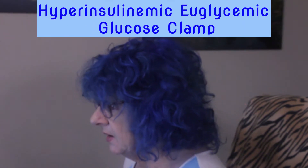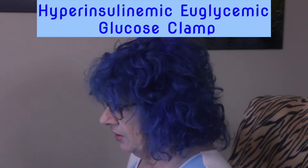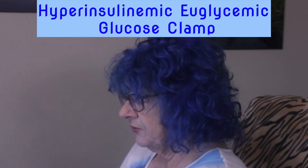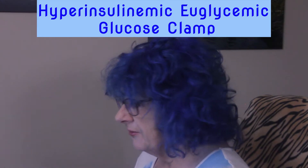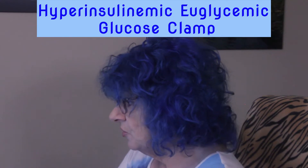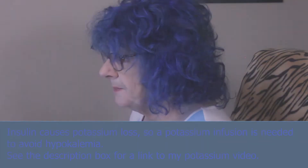The glucose clamp is the gold standard of measuring whole body insulin resistance. After an overnight fast, a steady rate of insulin is infused into one arm and a varying rate of sugar into the other, with blood glucose readings taken every five to ten minutes to adjust the sugar infusion and keep blood glucose steady. Potassium is also infused to prevent low potassium. It takes a few hours with two IVs running and a highly trained tech. Once completed, math is used to calculate insulin sensitivity. Given it is time consuming, expensive, and labor intensive, it is pretty much only done for research purposes.